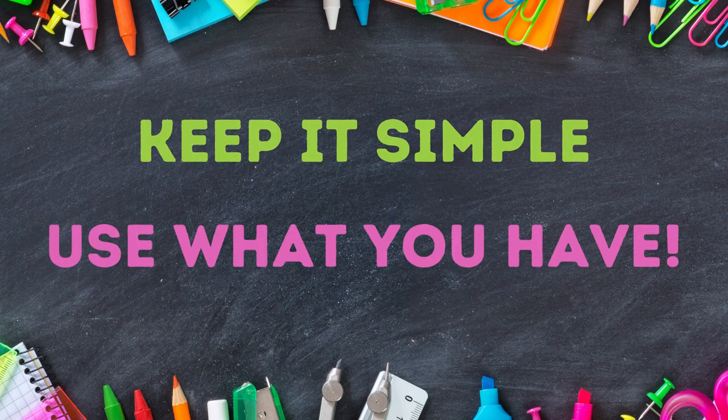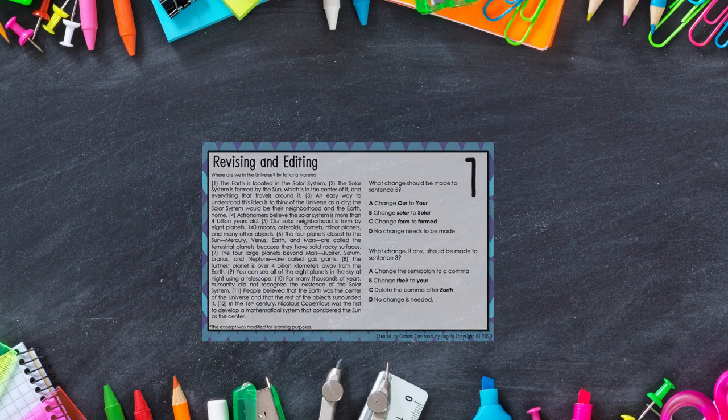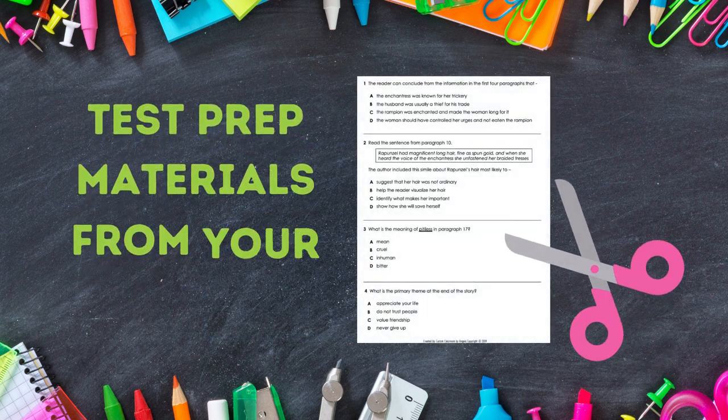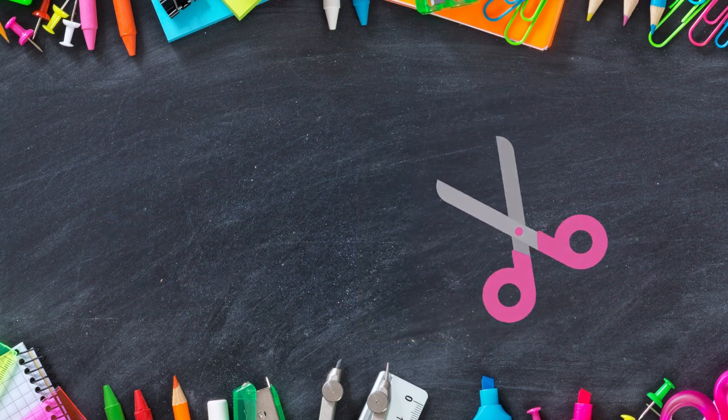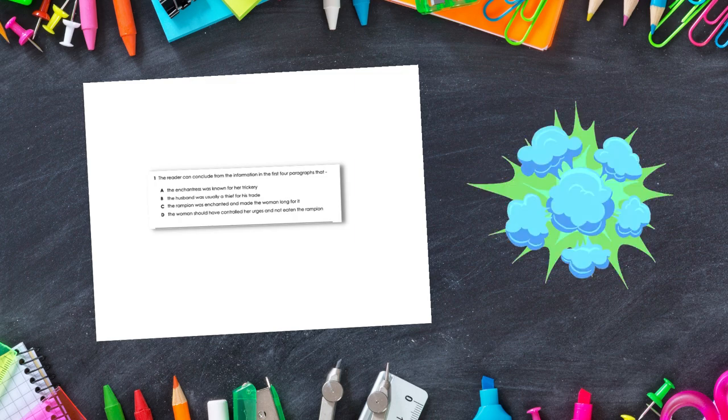The most important thing is to keep it simple and use what you have. If you have already prepared task cards, great! If not, take what you have. Test prep materials may be from your school. You can just cut the questions apart, glue it onto a piece of paper, and boom — you have a task card.